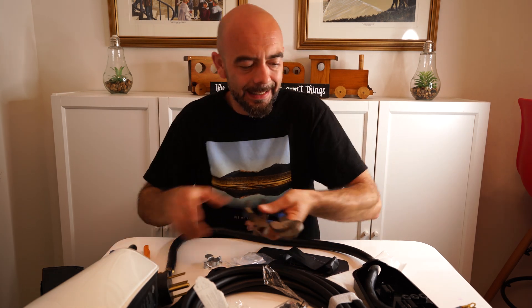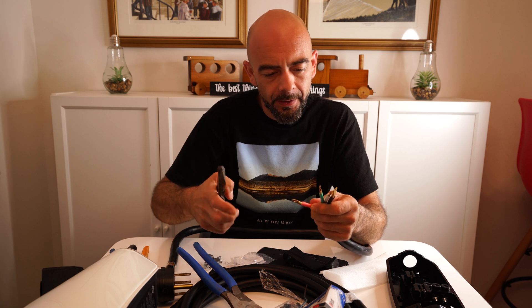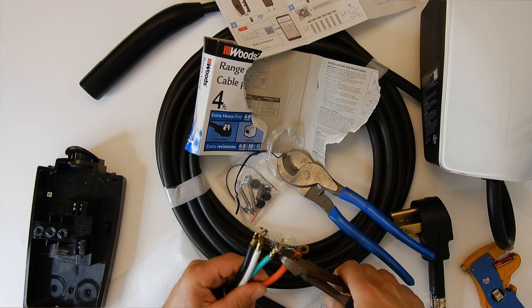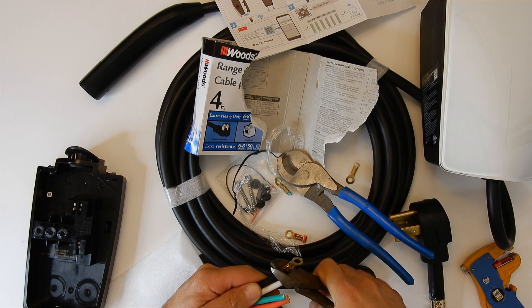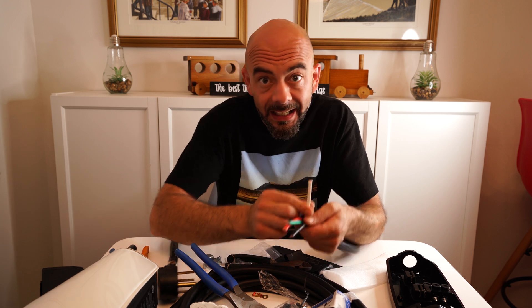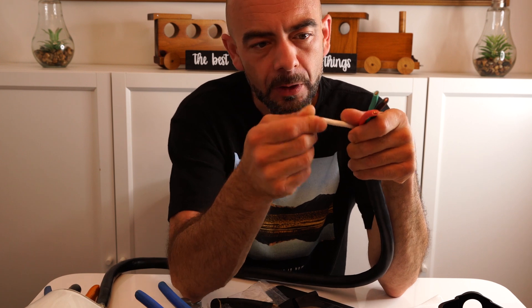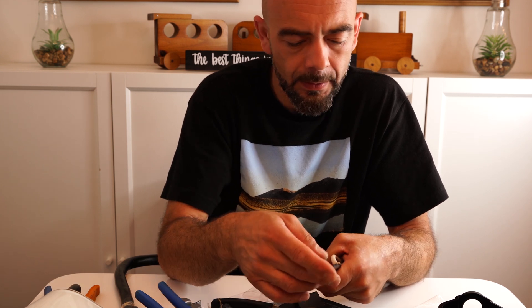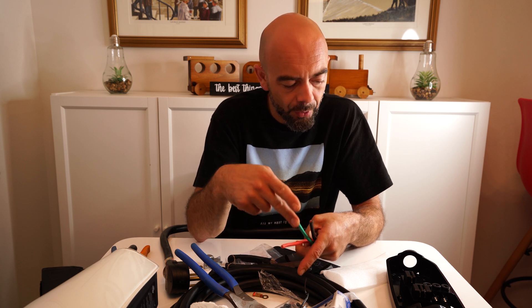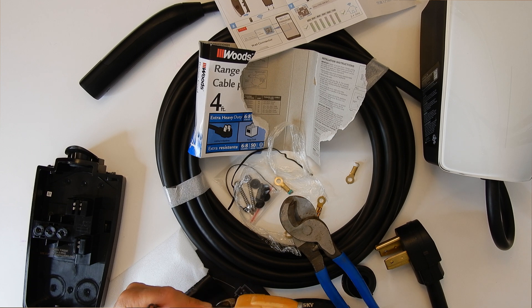We've got the tools that we need to trim this wire to make it work inside of the Tesla wall connector. First thing is we don't need any of these prongs, so we pop those off. Now you are not going to be using the white wire, so I'm actually going to grab a wire nut and put it around this wire just because the end of it is exposed — pop it on there so that's nice and safe. The other three wires are the three that you're going to use: your line one, your line two, and then your ground wire.